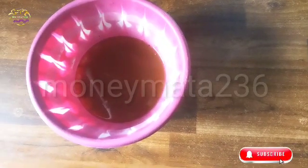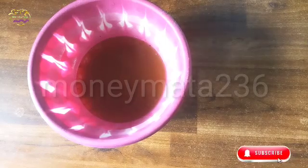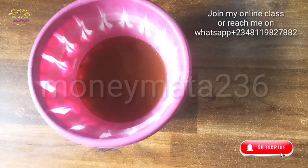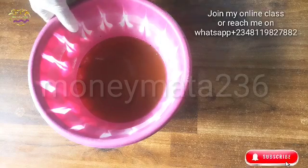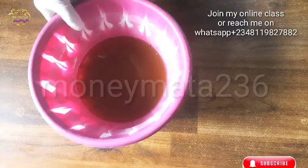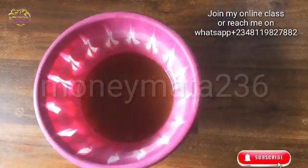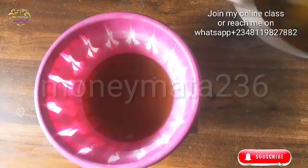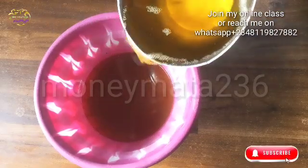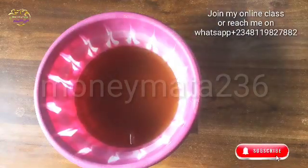I'll be using this oil — this is the PKO. I'll be using 300 grams of PKO, and then I will be combining it with another oil. So I'm using two different types of oil to produce this. The second one is tallow oil, as you can see, so I mix both of the two together.